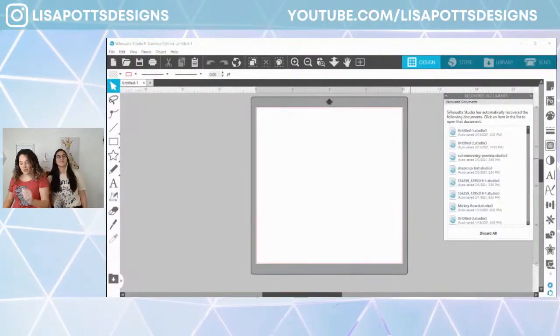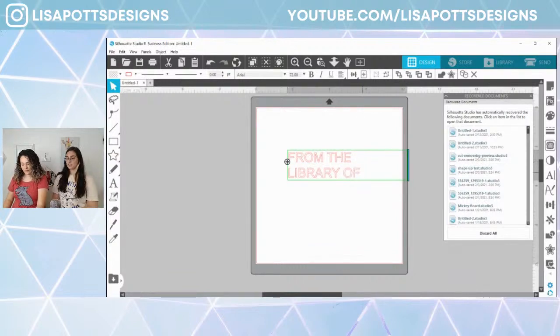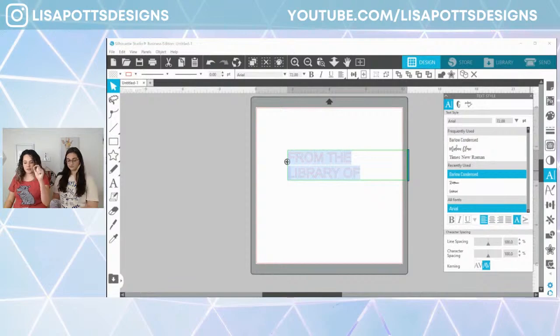Today's live is going to be a little bit longer so we're going to go ahead and get started. We're going to do something in Silhouette Studio. We are going to be designing a library stamp — I posted it online and it was really cool. We're going to type out all caps: 'From the library of.' Let's do Control A to select all our text. My favorite easy font is Barlow Condensed, so I'm going to click it right here.